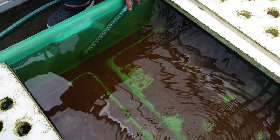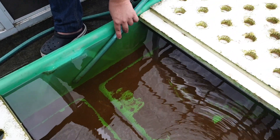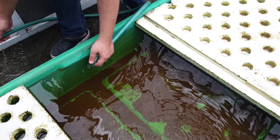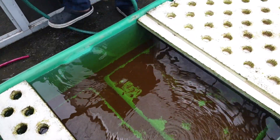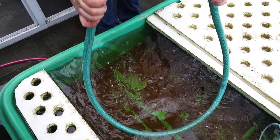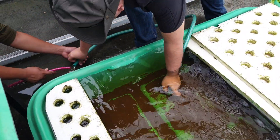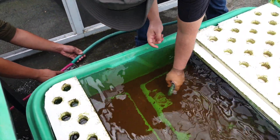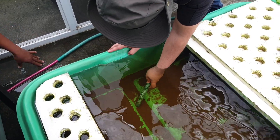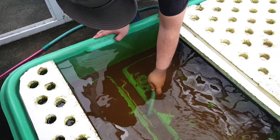Sometimes there are clogs in the system, so the siphon might cut off — no problem, you just reconnect it. Sometimes because of excess solid waste, you get plugs in the system, so you just repeat the step and reconnect it again. James, can you help me reconnect the hose? Sometimes there's a big solid piece so the siphon will stop, but again there's a nice vacuum already happening here.